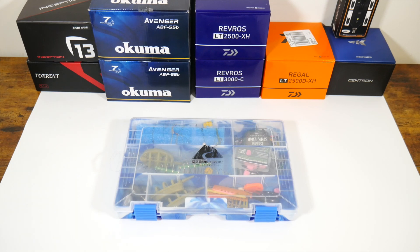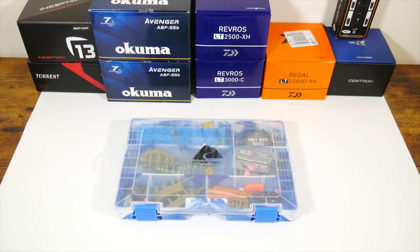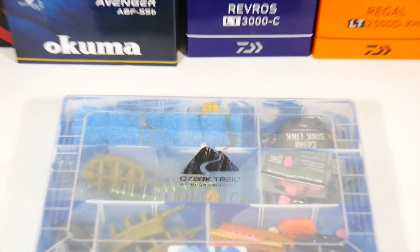Hey y'all, it's Leland TV and I got a video today where I'm going to show what I keep in my carp fishing tackle box. It's a cheap tackle box that I got at Walmart — I think it was like three bucks. It just kind of keeps all my carp stuff together. I do a lot of different kinds of fishing, and you get to a point where you've got to have your own specific tackle boxes for what you're going after. At least that's the way that I do it. Let's get into it and see what we got.